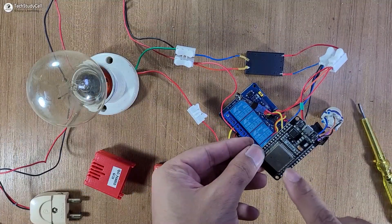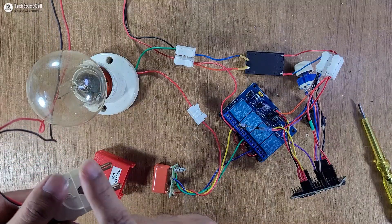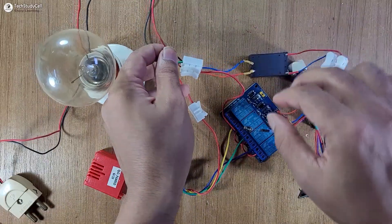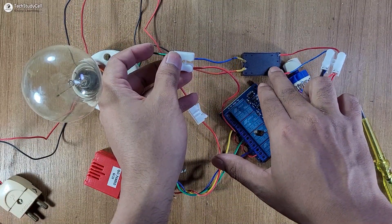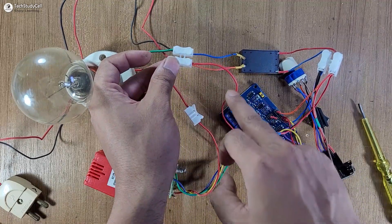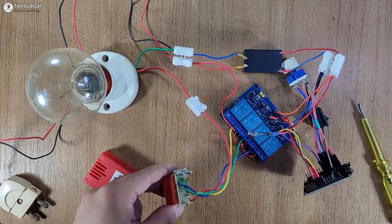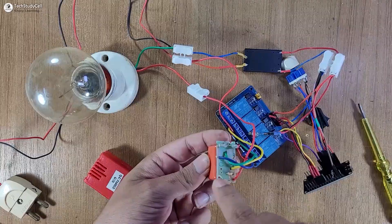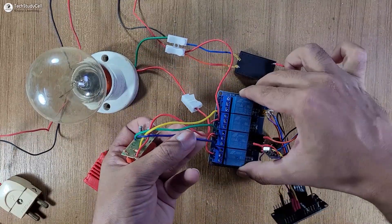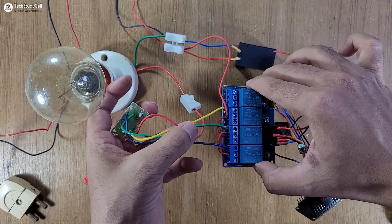Now I will quickly connect the ESP32 with the circuit. Here you can see I have connected the ESP32 with the circuit. Before giving the supply let me explain the circuit: this is the AC supply and this red wire is the live wire. The live wire goes to the AC-to-DC converter for 5V supply for the relay and ESP32. Another live wire goes to the common terminal of the first, second, and third relays. This is the fan regulator circuit — step one is connected with the blue wire, and the blue wire connects to the NO of the first relay.